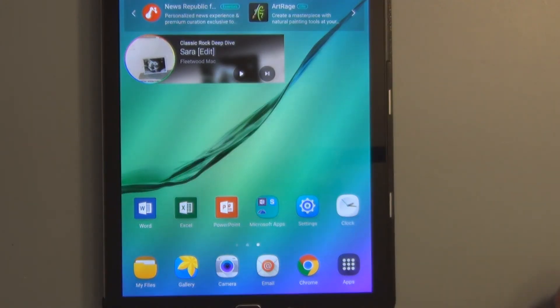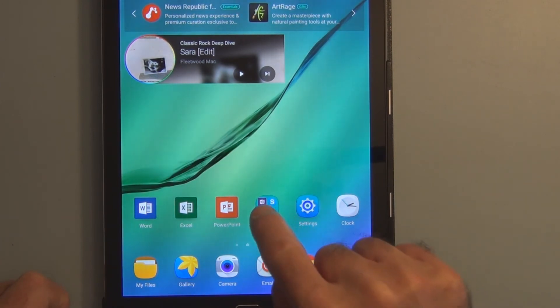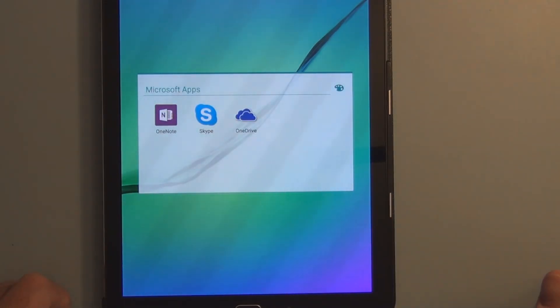Another added benefit you get with the Samsung Galaxy is you get Word, Excel, and PowerPoint. We've got Microsoft apps here: OneNote, Skype, OneDrive.